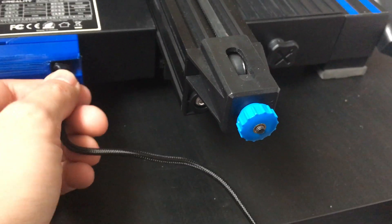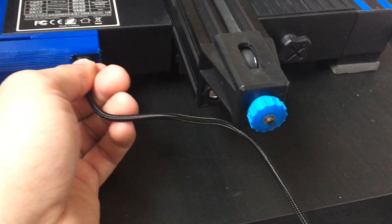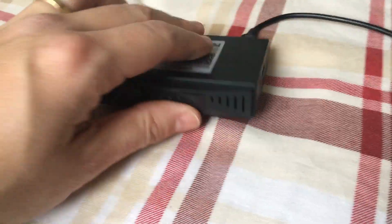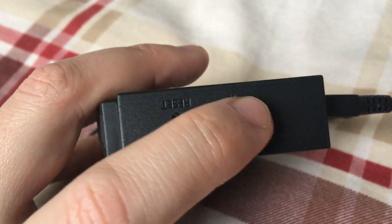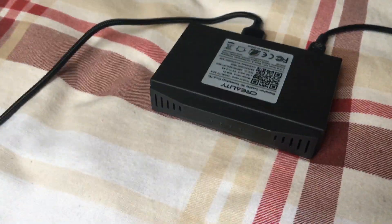I'm going to wire that up off camera because I might need two hands. There we go — this is all wired up. I've also formatted one of the micro SD cards and inserted it here, formatted to FAT32 as indicated in the instructions. You shouldn't have any problem.